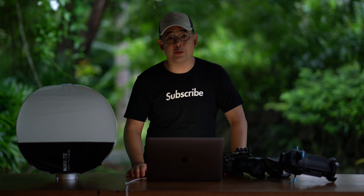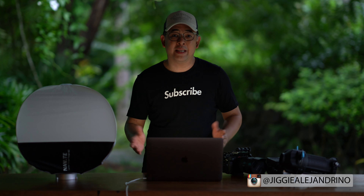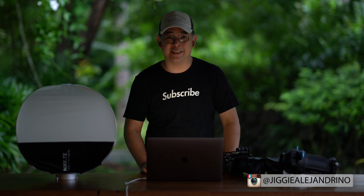If you guys have any questions with regard to this video, feel free to leave them in the comment section below. If you did enjoy this video and would like to subscribe to the channel, I would greatly appreciate that. And if you want to see more of my images, you can find me on Instagram at Jiggy Alejandrino. Till the next video.